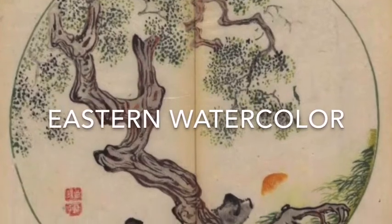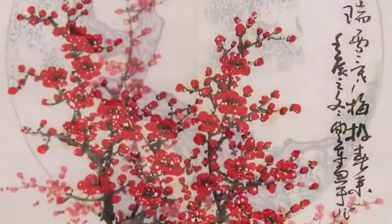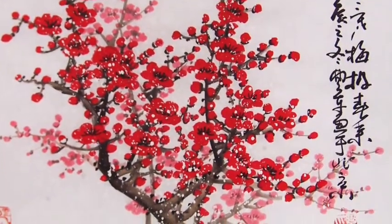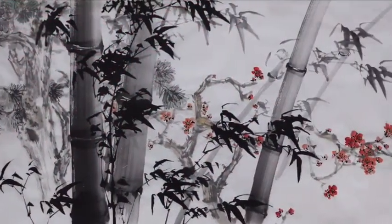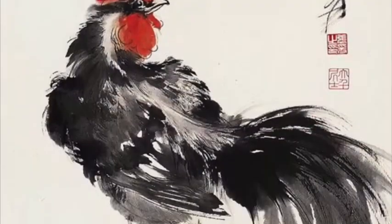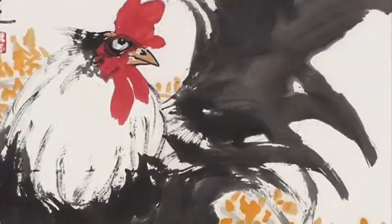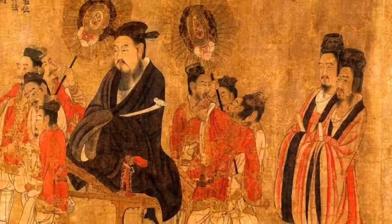Hi guys, Teacher Maria here, and today we're going to learn about Eastern watercolor. To understand it, listen to the story about the Chinese Emperor and a painter. The Chinese Emperor wanted a picture of a rooster that would be the best picture in the world, and he heard that there was a very talented artist living in his country.